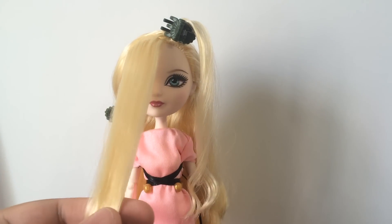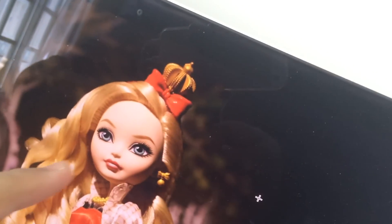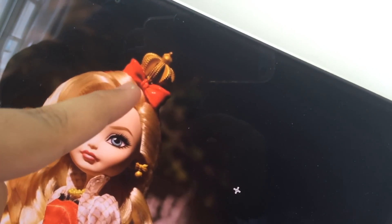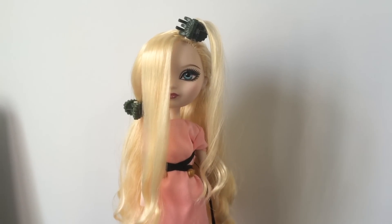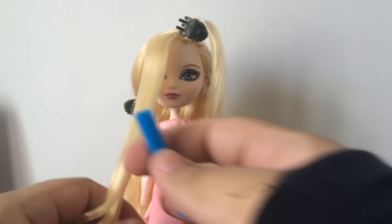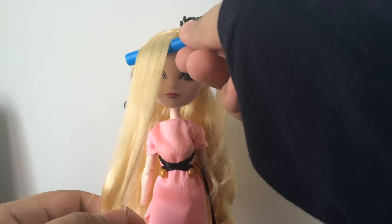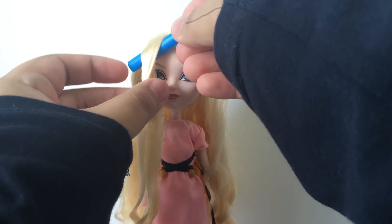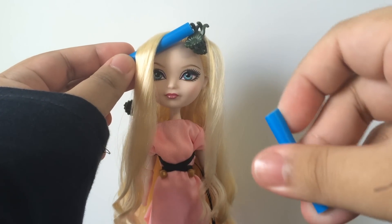Now we're going to start with the fringe. In her promo picture, her hair has this loopy quality — it doesn't just fall straight down. I'm going to try to replicate that look, even if I can't get it exactly identical. I'm just going to put a single piece of straw in here to give it that loopy quality, and then use another piece to cover it up before I put the pin in.